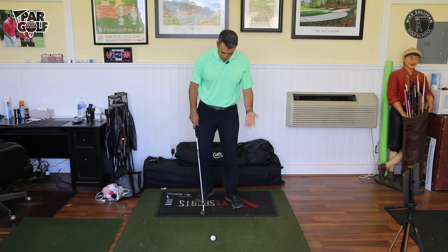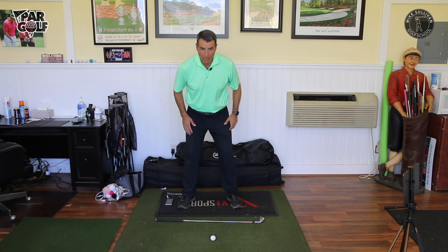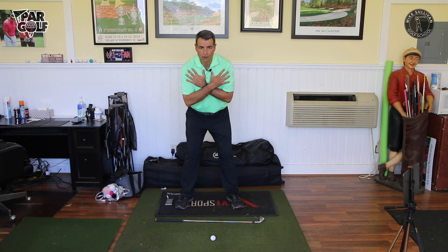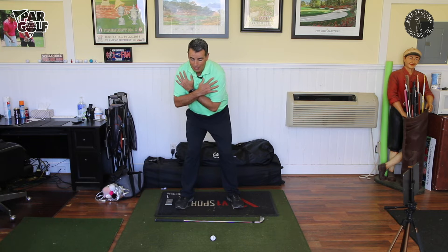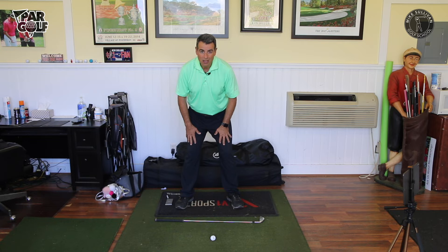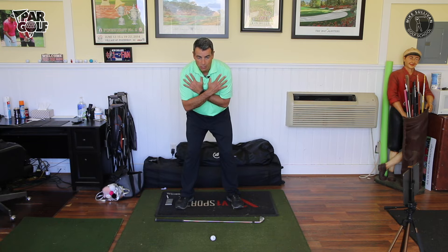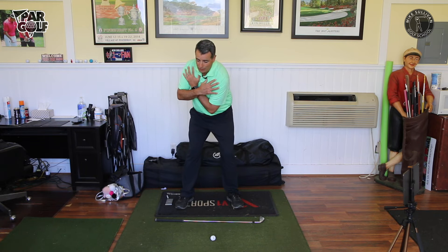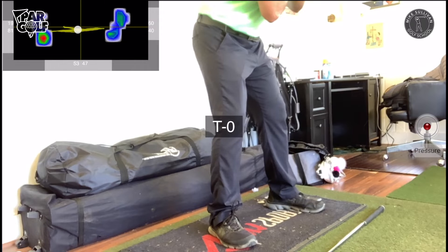Almost no one has one of these mats, so I want to show you a drill you can do at home. Get set up in front of a mirror, get your arms out of play, cross your hands, and give yourself a little bit of tilt. I'm a right-handed golfer so I'm going this way. Make a little back move and feel that you push into the ground with your left foot — preferably the middle or towards the heel — before you're done turning your shoulders back. Feel that pressure moving into your front foot as you take your shoulders back and look in the mirror to see that happening.